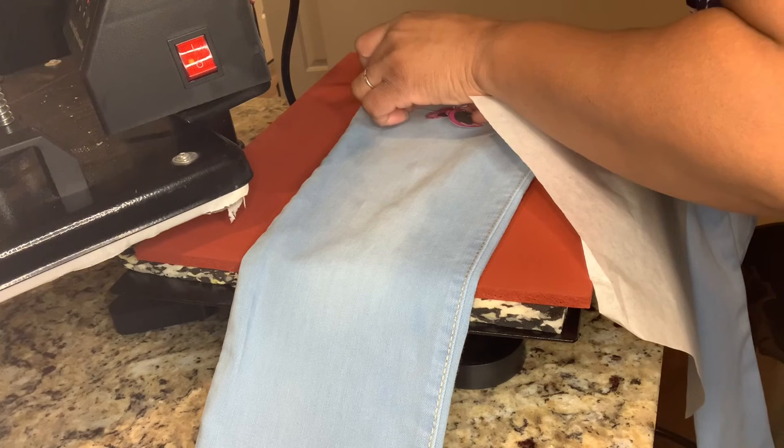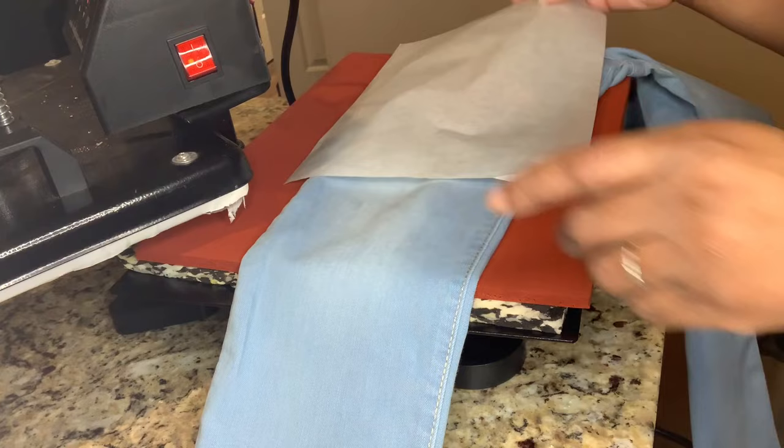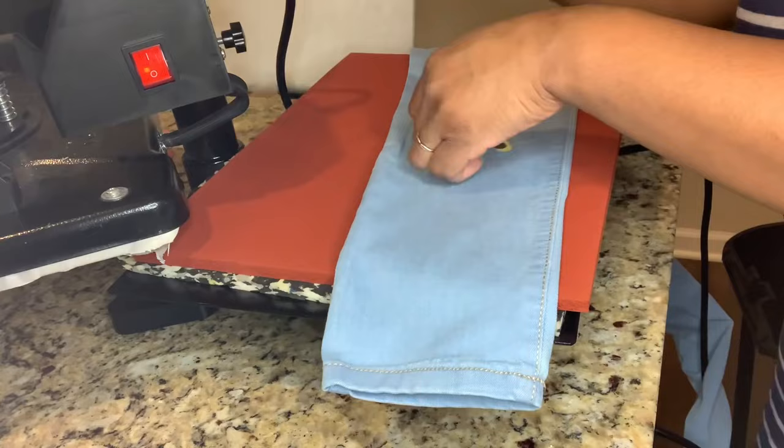I always press my jeans or whatever I'm using beforehand. These are just an old pair of jeans — nothing fresh. I wanted to try to see how this would look, so I didn't want to use my new jeans. I used my kids' old jeans and just pressed over them to see how it would look. And oh man, it's beautiful!